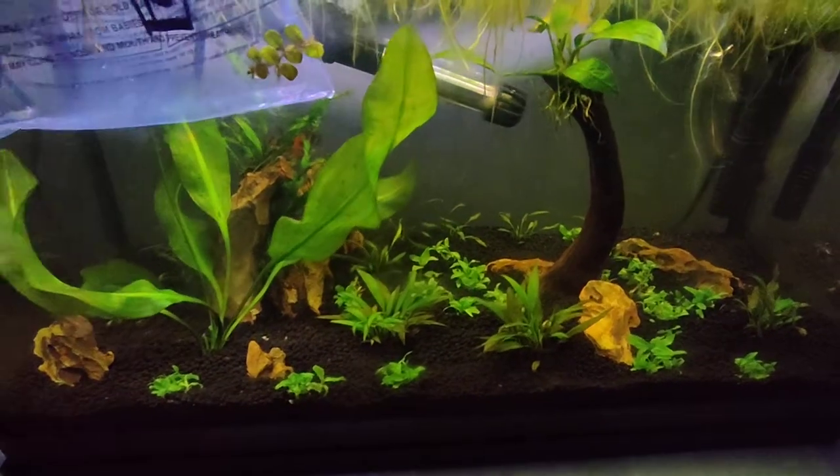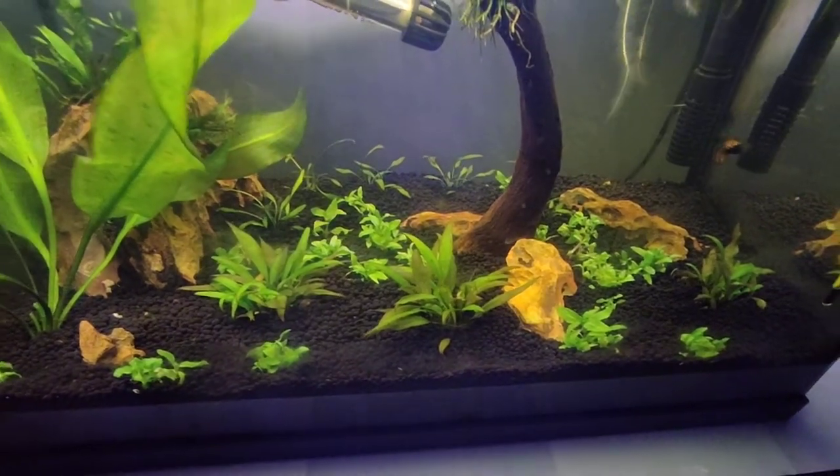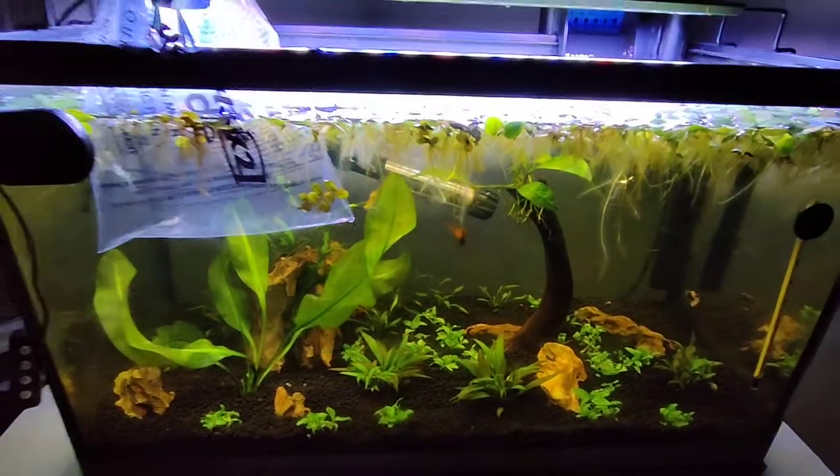Thanks for watching. Once these plants take off and start growing even better and fill everything up, I'll do another update.